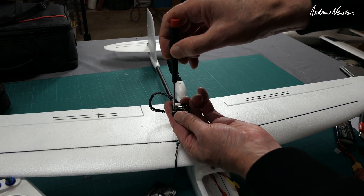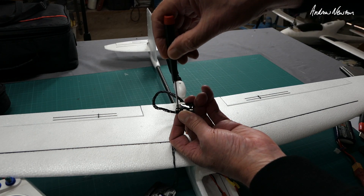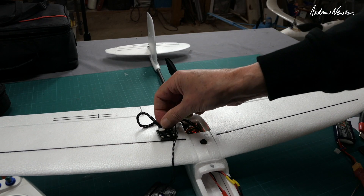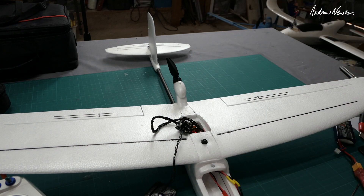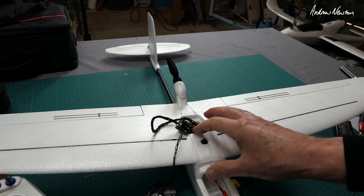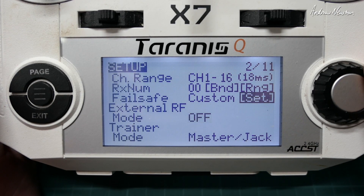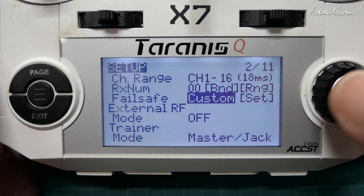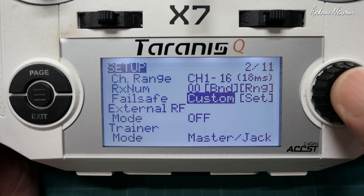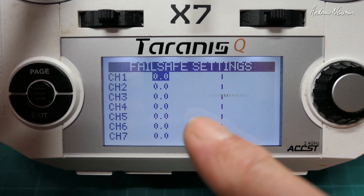To work out the correct amount of stabilisation, you need to go for a fly and see if it's wiggling too much. If it is too aggressive, you can turn down the stabilisation amount. Now we need to set up failsafe return to home — if you lose contact with your radio or the radio runs out of battery, it will go into return to home mode and come back to you. Go to the failsafe setting, which will probably be set as 'not set', and change it to a custom setting.